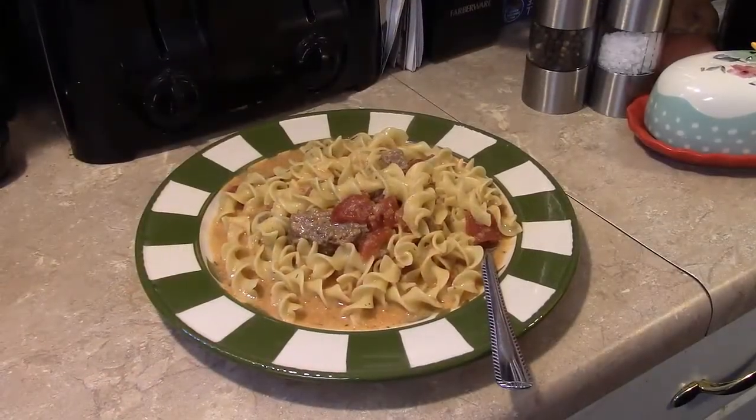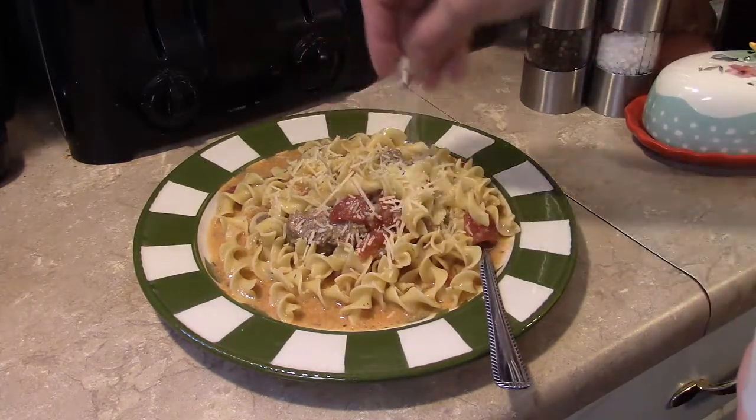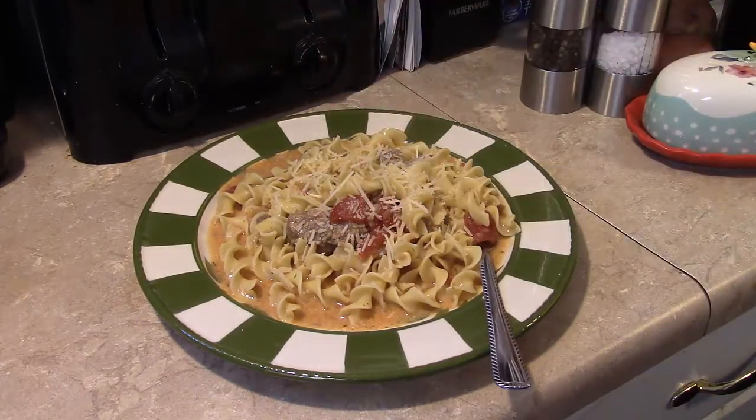I'm gonna finish this off by topping with some grated Parmesan cheese. Okay, there you have it — pressure cooker traditional goulash. Give it a try, thanks for watching, and until next time, I'll see ya.